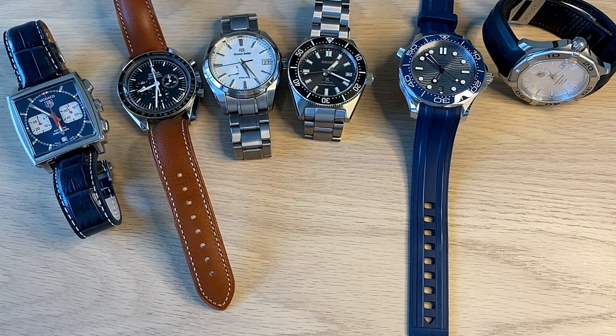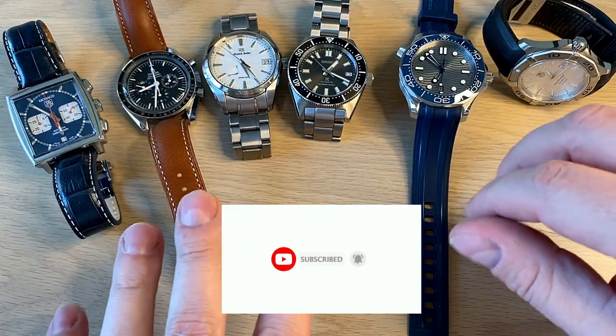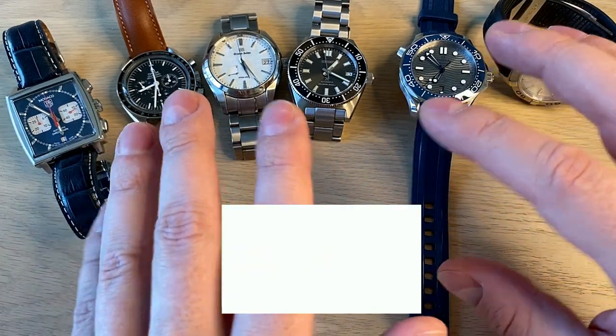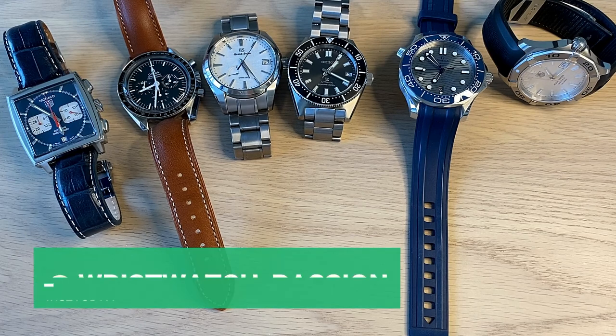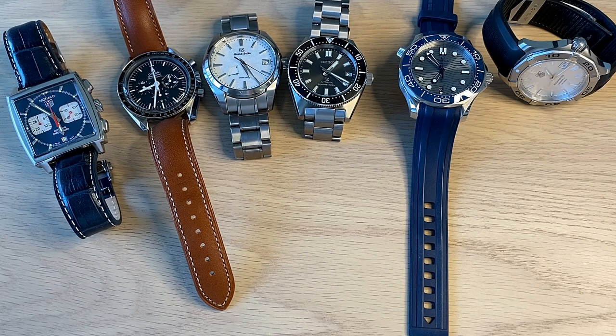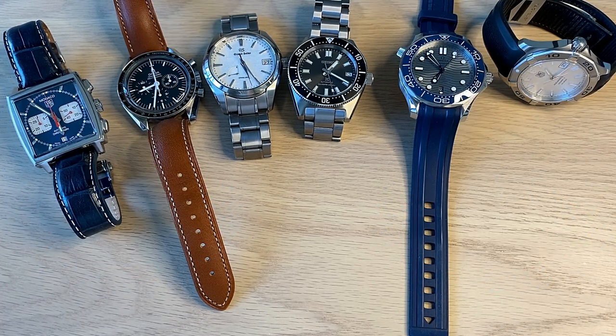Hello watch fans, it's Anders here on the WatchOn channel. Today a video which is a little bit different — here you see six of my personal watches from my private stash. I picked these watches because today I wanted to do a different video and get into the whole topic of water resistance specifications, because watch companies are actually making this quite confusing. I want to explain the differences in water resistance and what the meters really mean — what you can actually do with your watch.